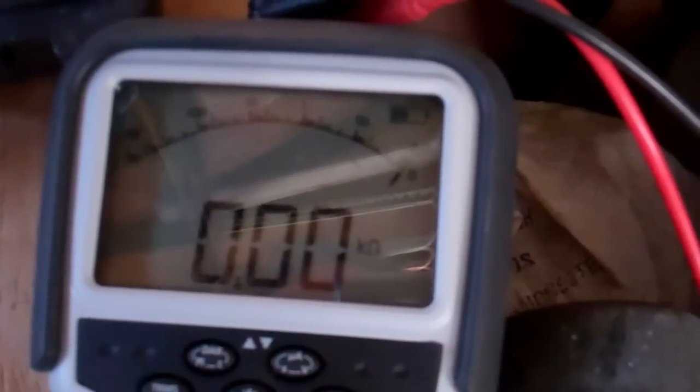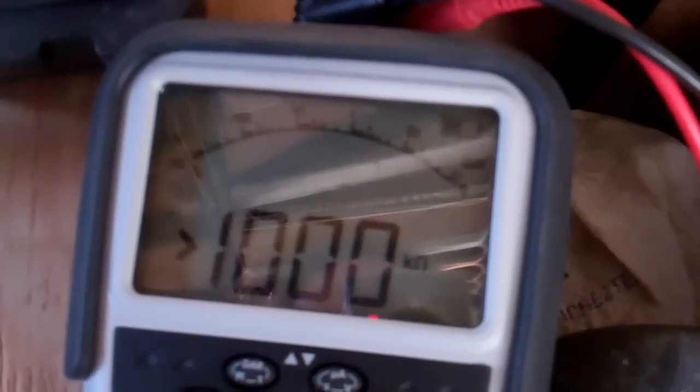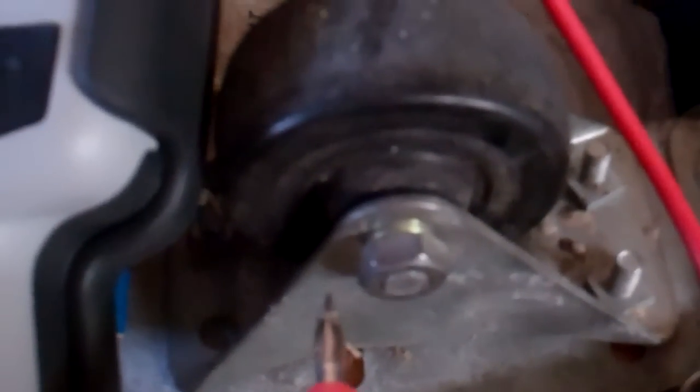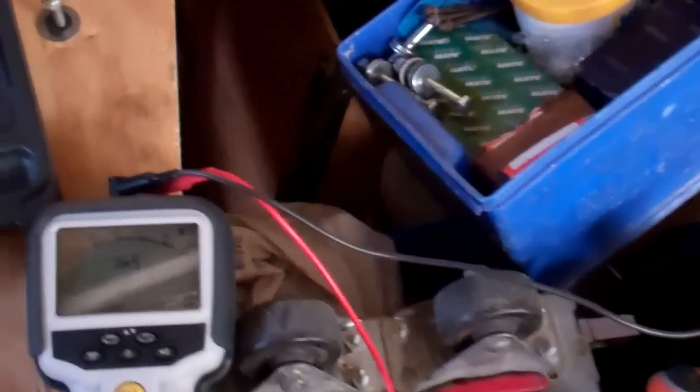With a continuity tester on there, it can't make its mind up whether it's a short or not — just the low voltage. But when you've got anything up to a thousand volts going through it — do you see that little spark there? You wouldn't do that with just a test with a little nine-volt battery in it.